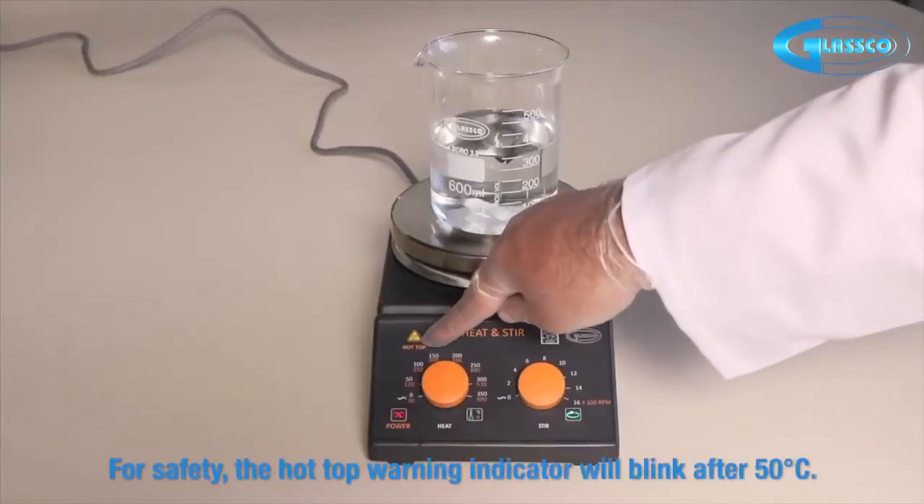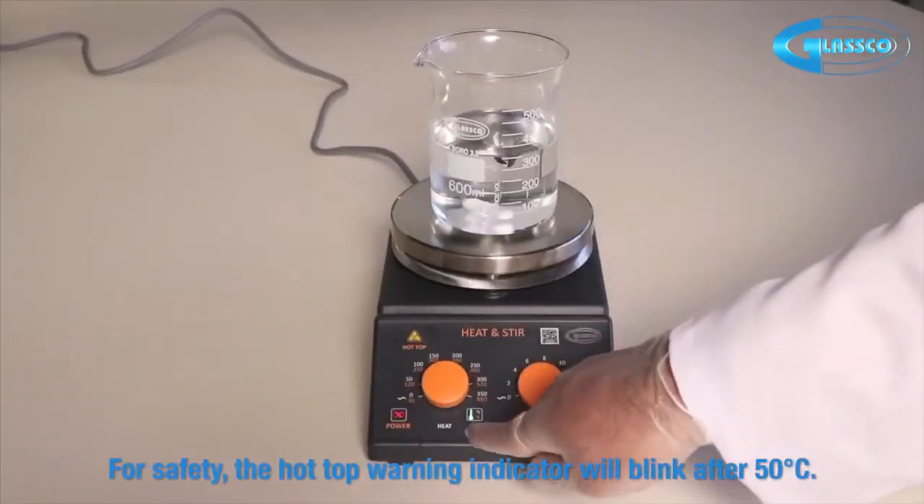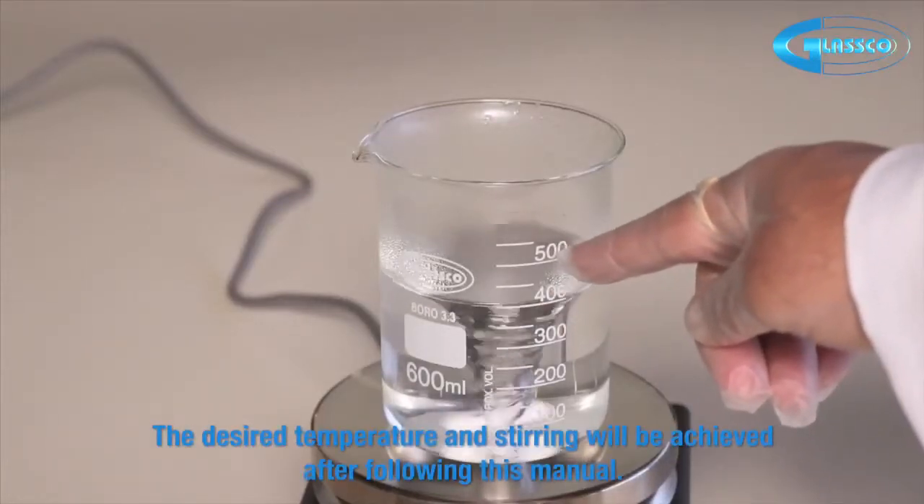For safety, the hot top warning indicator will blink after 50 degrees Celsius. The desired temperature and stirring will be achieved after following this manual.